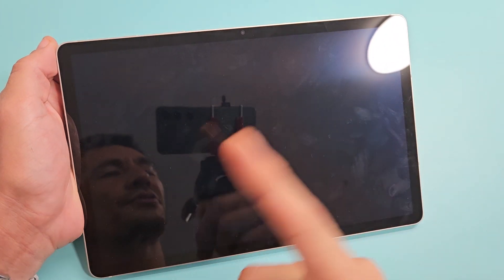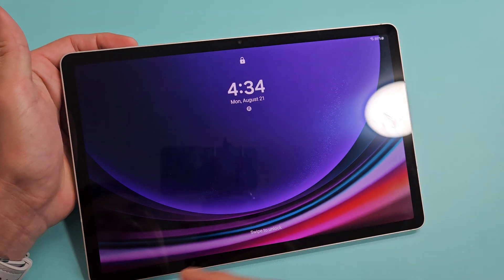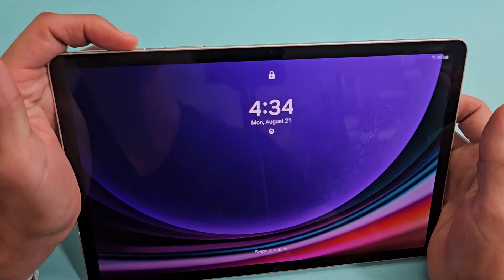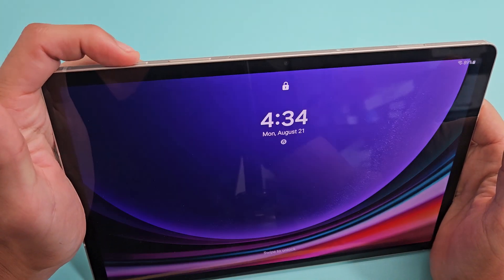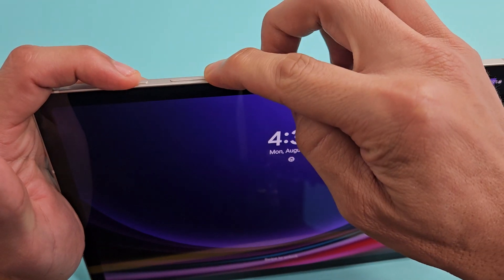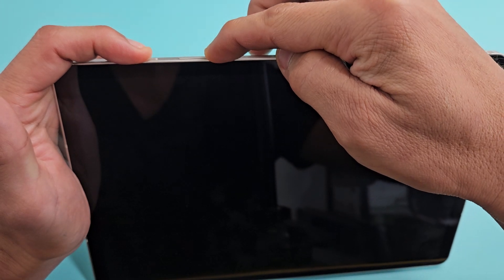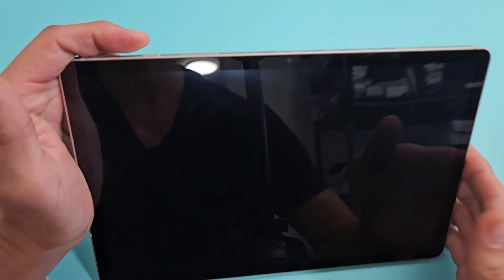So let's pretend I'm still stuck in a boot loop — you keep seeing the Samsung Galaxy logo on and off. First thing you want to do is force restart it using the two-key combination: the power button and the volume down. Press and hold both buttons and keep holding until you see the Samsung logo appear. This typically takes about 40 seconds.